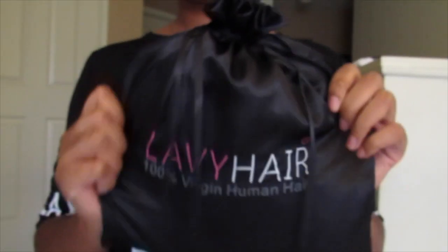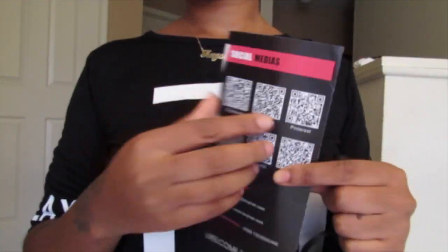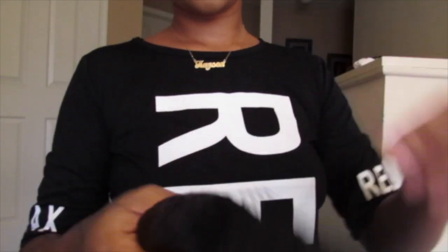If you aren't familiar with the Lavvy Hair Company packaging, this is what it looks like. It came with a little pamphlet and a wig cap. This U-part wig is 18 inches and came with the net and paper inside. It is really soft and gorgeous, and it does come with lace in the U-part.